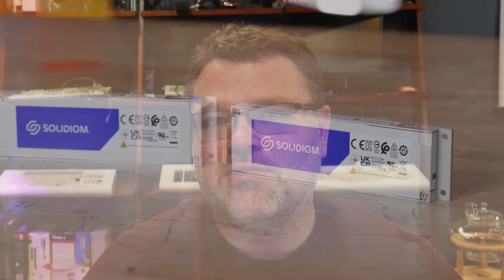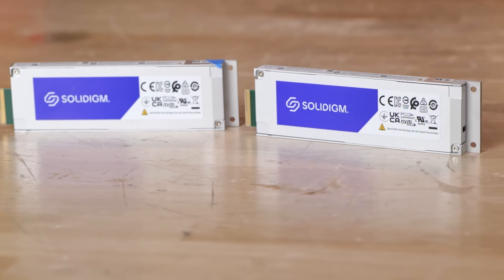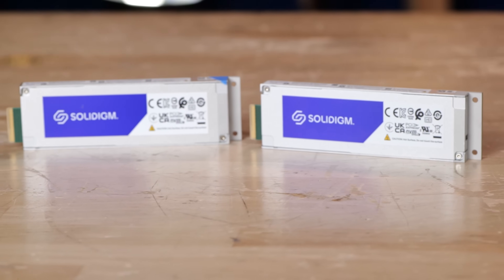Solidigm isn't just packaging flash — they're doing the engineering to connect the dots with their own controller. It's fun doing these benchmarks and working with it at scale. I wanted to make this video not just for the benchmarks, but to highlight that how benchmarks work is changing, which I find really interesting. This has been a quick look at the E1.S version of the D7 PS1010. I borrowed these from Solidigm, and we're working on upgrading Oingo Gablogian, the AI model, which is currently running on the GH200 — and I'll have a full review of that soon.